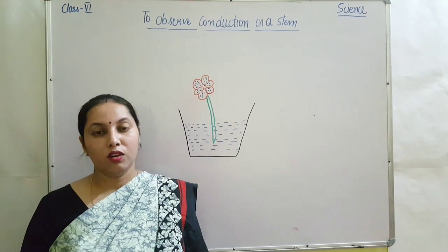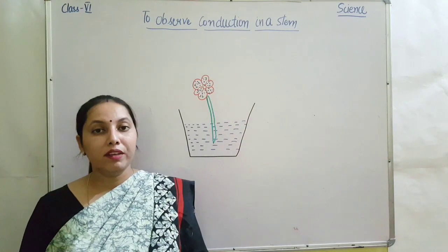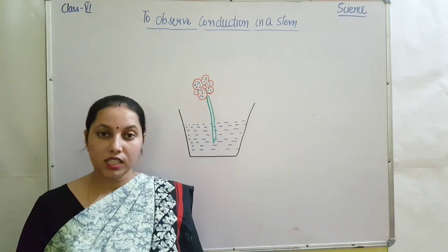Namaste students, welcome again. Hope you all are fit and fine at your place. In our previous class, we have talked about the different types of plants according to their stems.